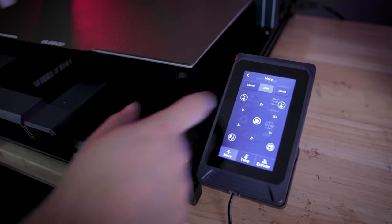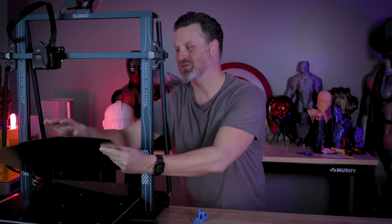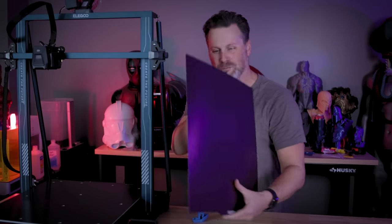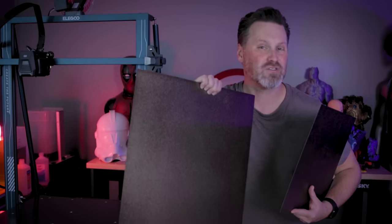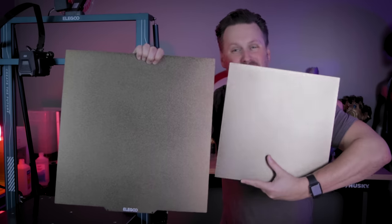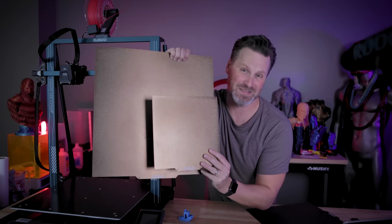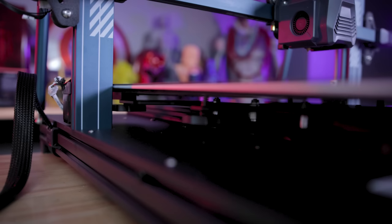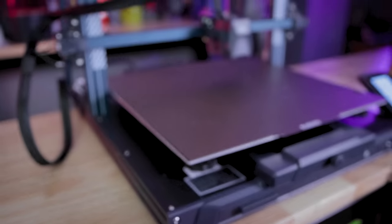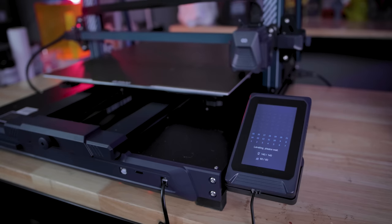The interface is pretty much identical to what you'll find on the Neptune 3 Plus. This is also sporting a huge — and I mean absolutely huge — magnetic metal PEI textured print bed sheet. Here's the Max build plate next to the Neptune 3 Plus's build plate, and the Neptune 3 Pro's build plate looks comically small next to the Max. There's so much room to print things on this machine. Since it has such a large build volume and build plate, it uses the same six-wheel mechanism on the bottom of the build plate for manual leveling before going through the auto mesh bed leveling process.